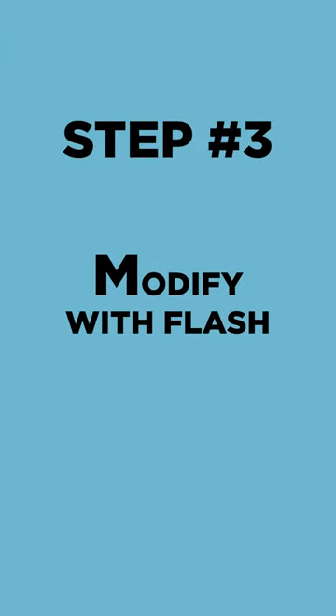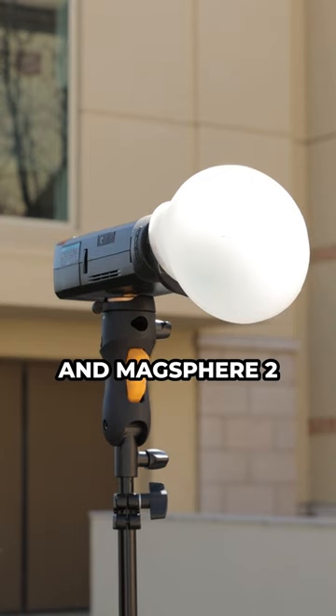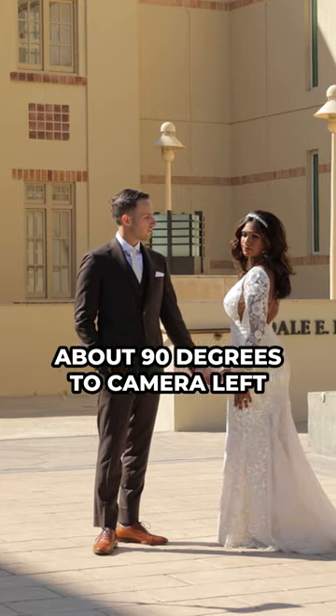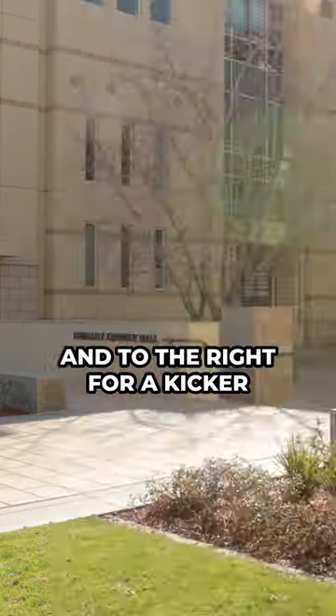Step three: modify the light with flash. Here, I'm using the Godox AD200 with the Magrid 2 and MagSphere 2, about 90 degrees to camera left. Bonus tip: I'm using a second light behind and to the right for a kicker.